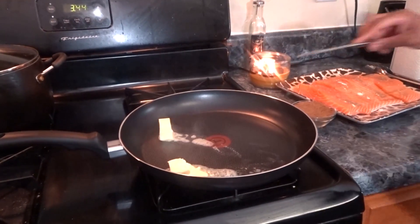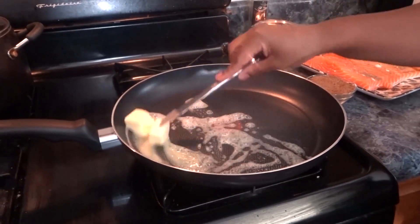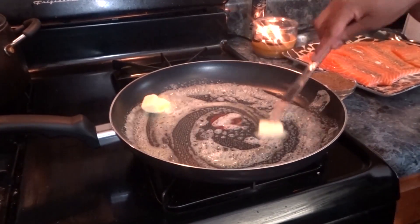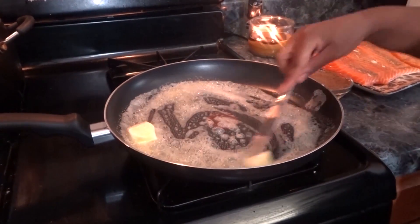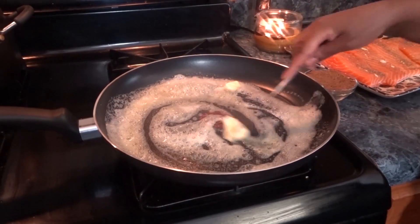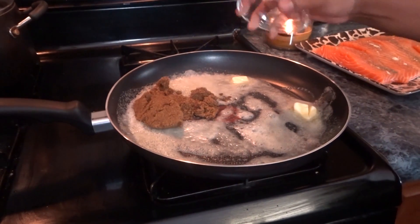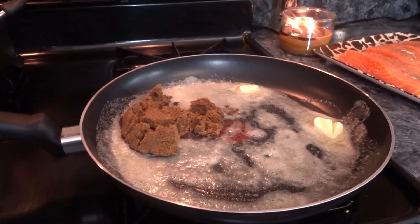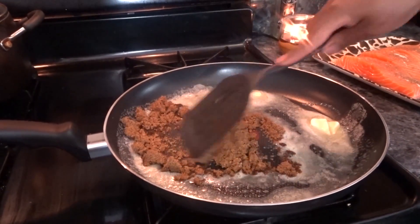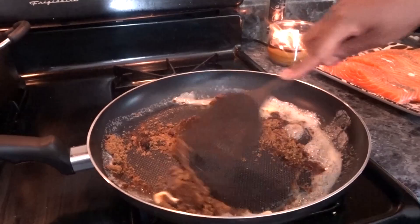Alright guys, so to my pan I just added about two and a half to three tablespoons of butter and I'm just going to let this all melt up. I have my stove on about four. Once that starts to melt, you want to just dump in your brown sugar — about a half a cup — and let it move all around in the butter and come together.